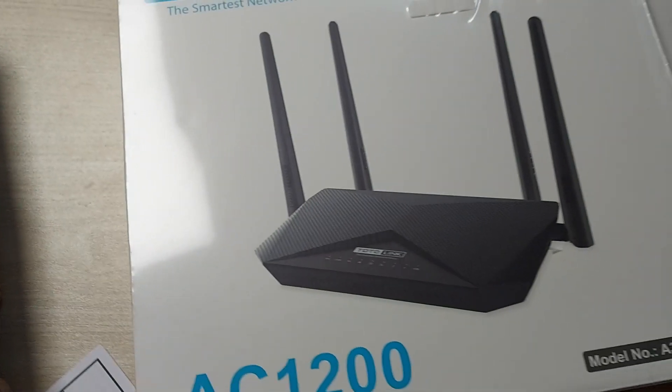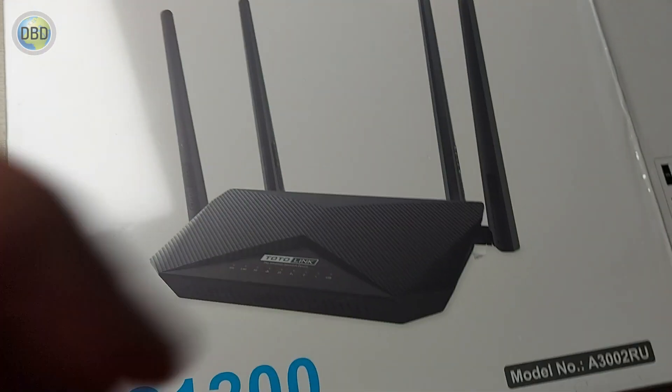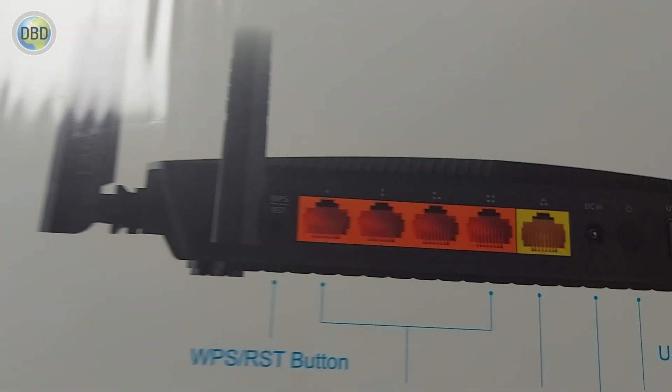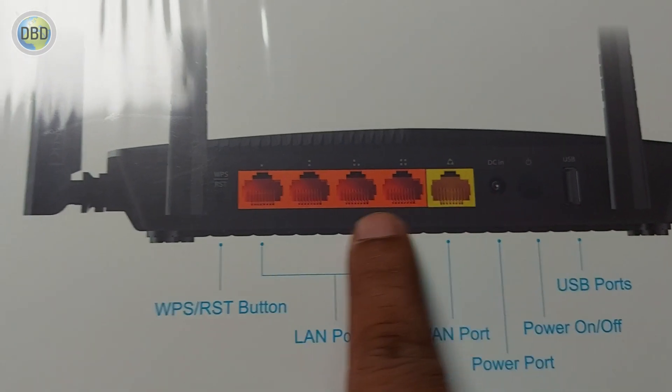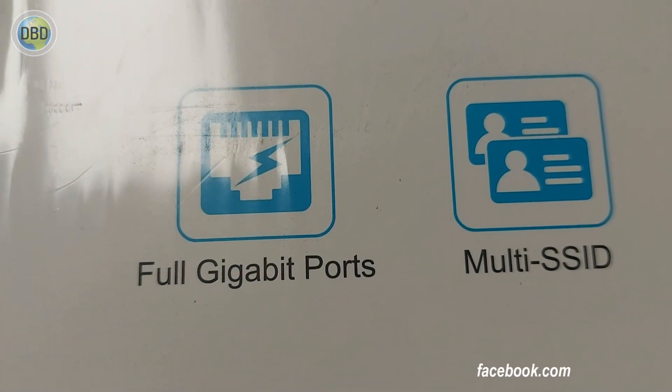It has 4 antennas. It has 2.4 GHz and 5 GHz. It has a LAN port. It has one gigabit — 10 by 100 and 1000 port — full gigabit ports.